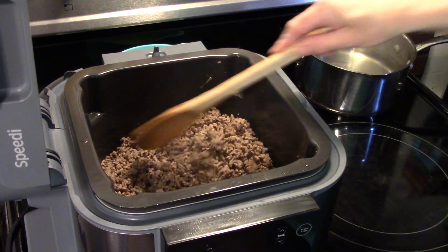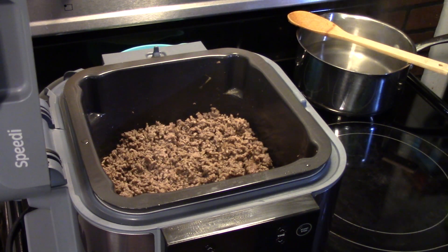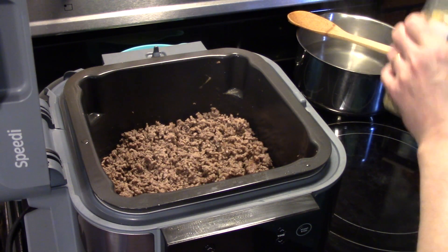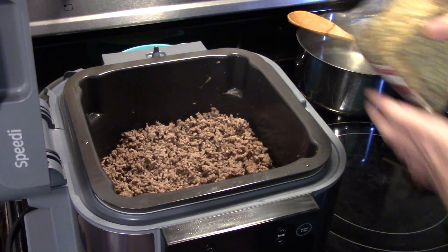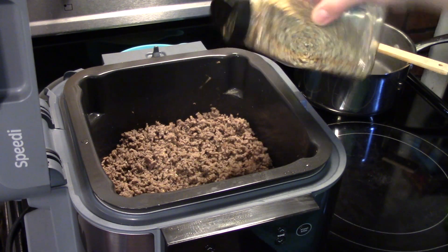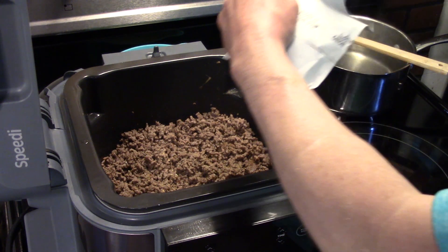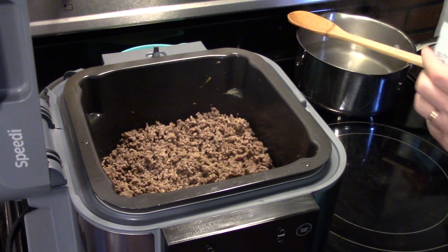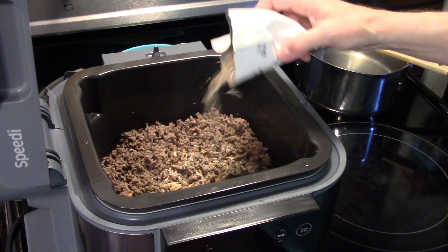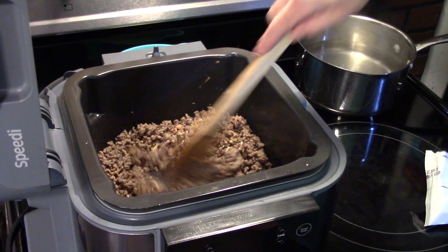Now that my ground beef is browned up and drained, I'm going to season it. I'm going to use some McCormick's Himalayan pink sea salt, black pepper, and garlic. If you don't have this, just use salt, pepper, and some garlic powder or granulated garlic — about a half a teaspoon. And I have some onion soup mix; we're going to put half of that in the ground beef. I'm going to give that a stir, get it all blended together.